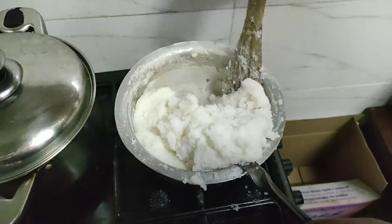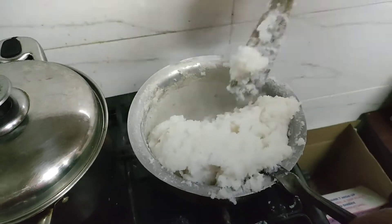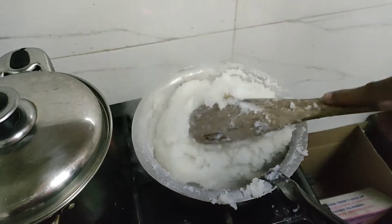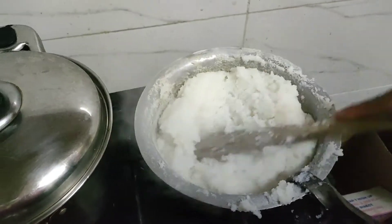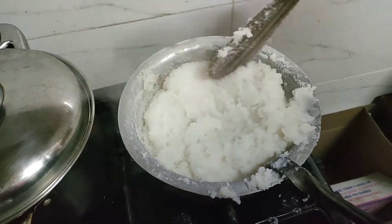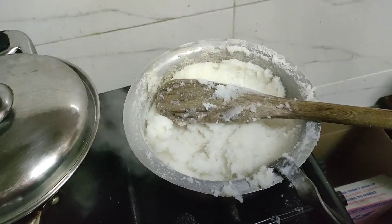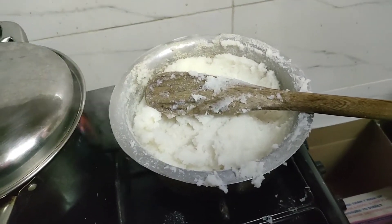When you turn it, the heat reaches the whole ugali. That means it is cooking evenly — the side that was below is now on top, so it cooks equally. At the end of the day, the whole ugali will cook evenly and it will remain tasty.